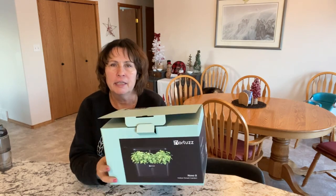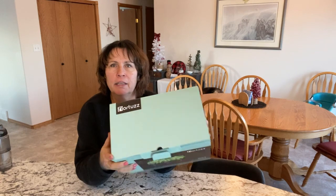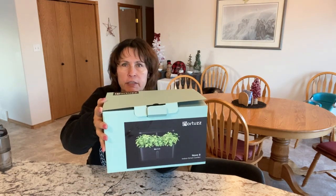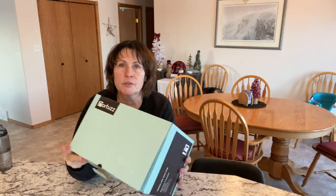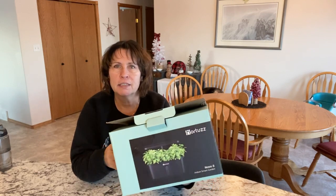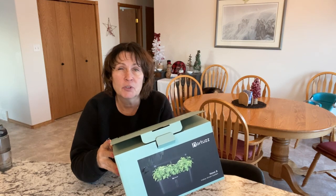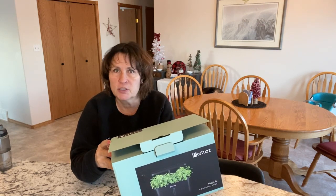Hi there and welcome to Little Garden on the Prairies. I just received in the mail a gift from the Hortus company — they've sent me one of their hydroponic garden systems to test out and review on my channel. I'm very excited to unpack it and get some things planted. I'm planning to do some lettuces and a few new seeds I just got, and maybe some herbs.